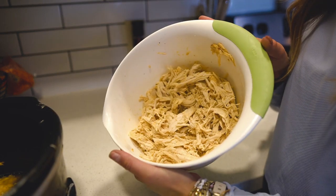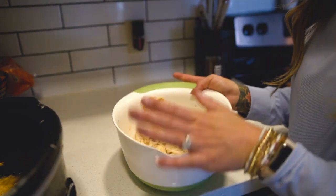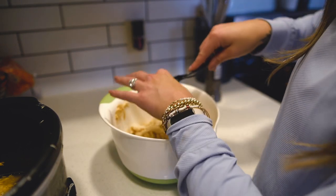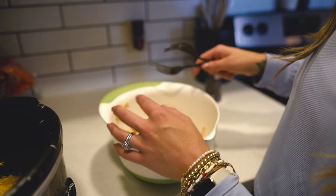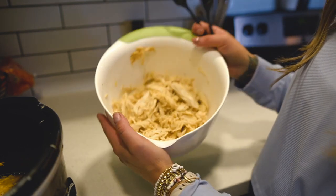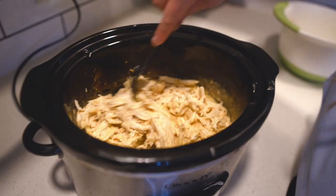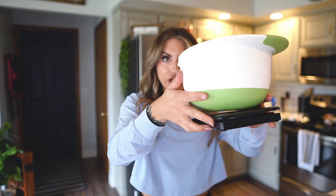This is what your chicken should look like after you've shredded it. I'll put the link for this recipe in the description box, but that's not the point of this video. I'm going to put this back into the crock pot and let all of the leftover buffalo sauce and Greek yogurt soak up into it.